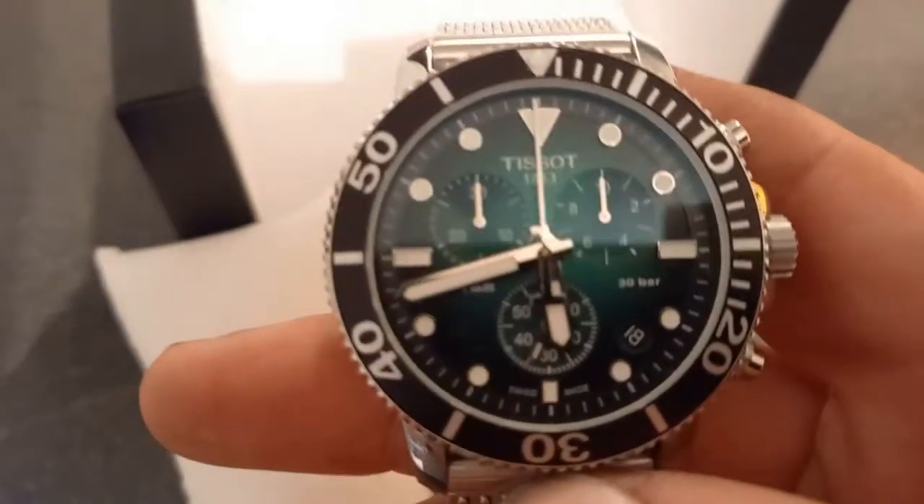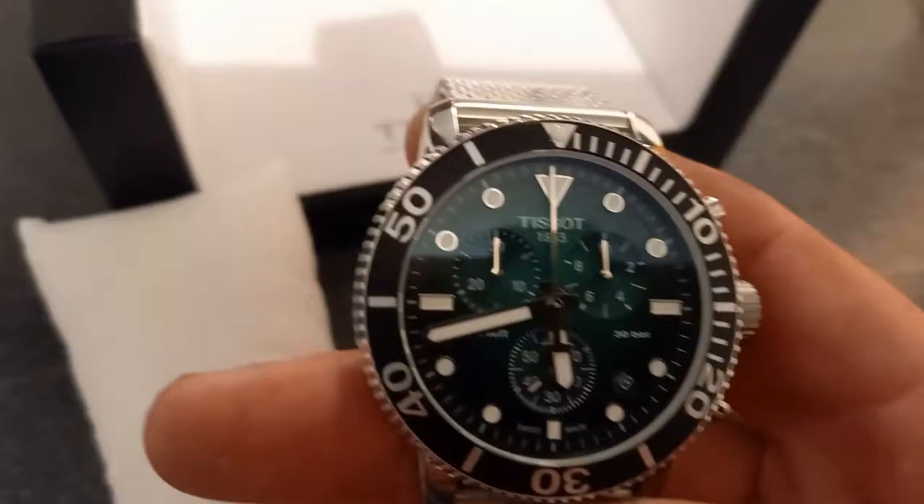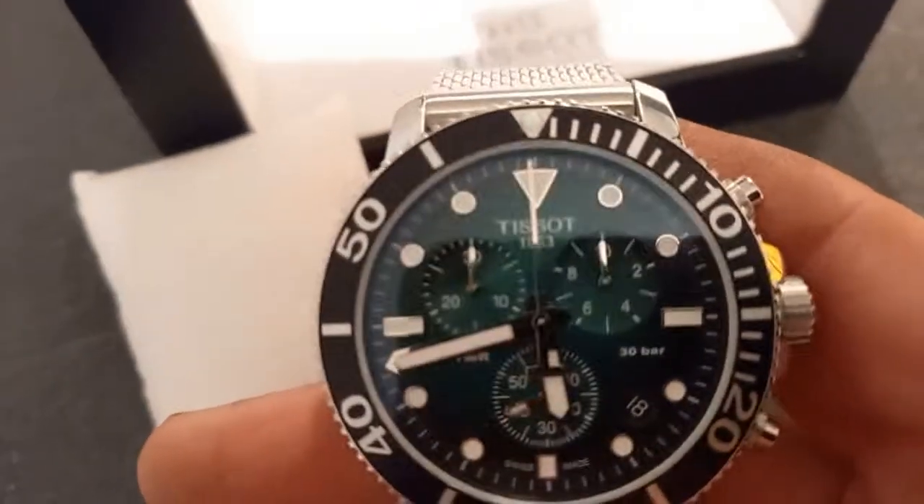I do like that style — I like the green on there. 30 ATM.